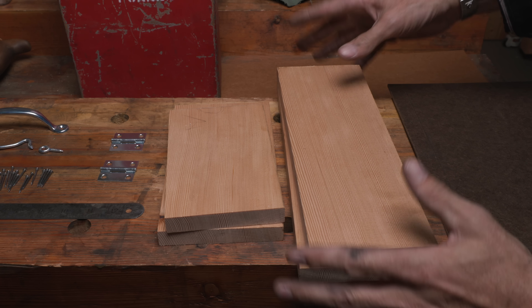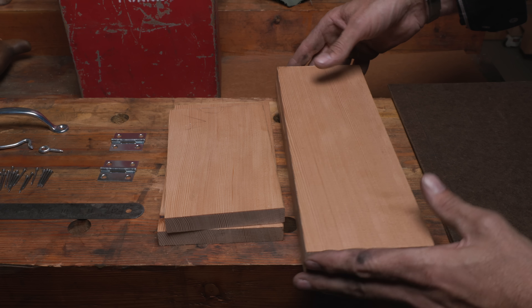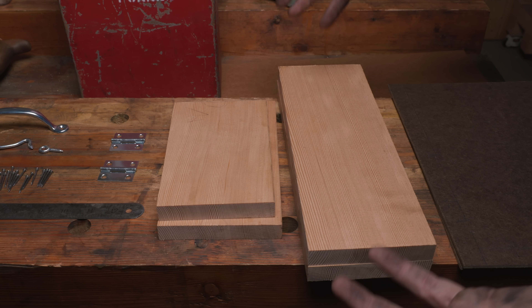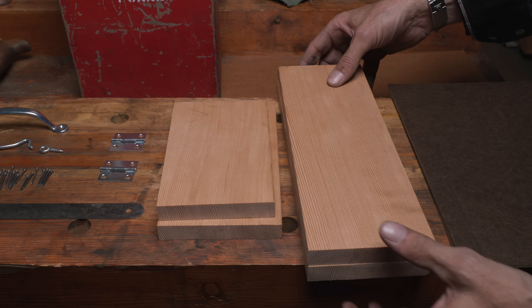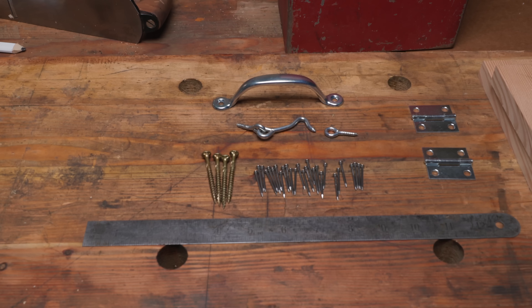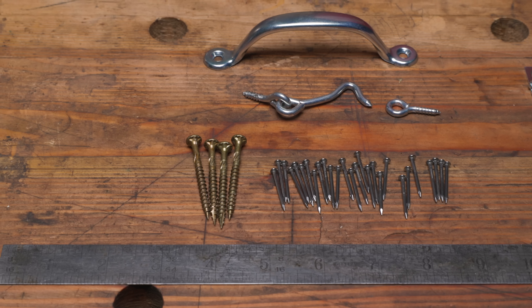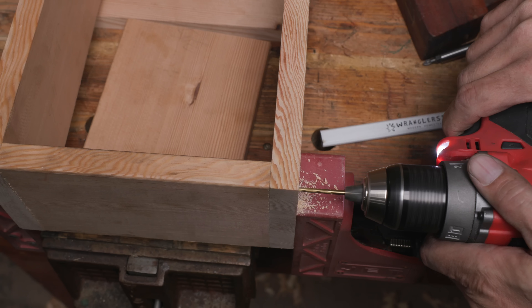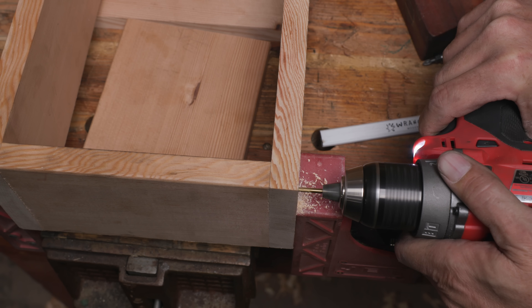So a great choice for the side panel. CVG fir — clear vertical grain — $44 for an eight-foot one-by-six. I only use this because I have a sawmill and I cut it when I can and save it for this sort of thing. But you can use anything — pine, any sort of one-by material that's three-quarter inches thick. Doesn't matter; just pine would be just fine. And the cool part: all the hardware. 26 nails, four screws, our latches.